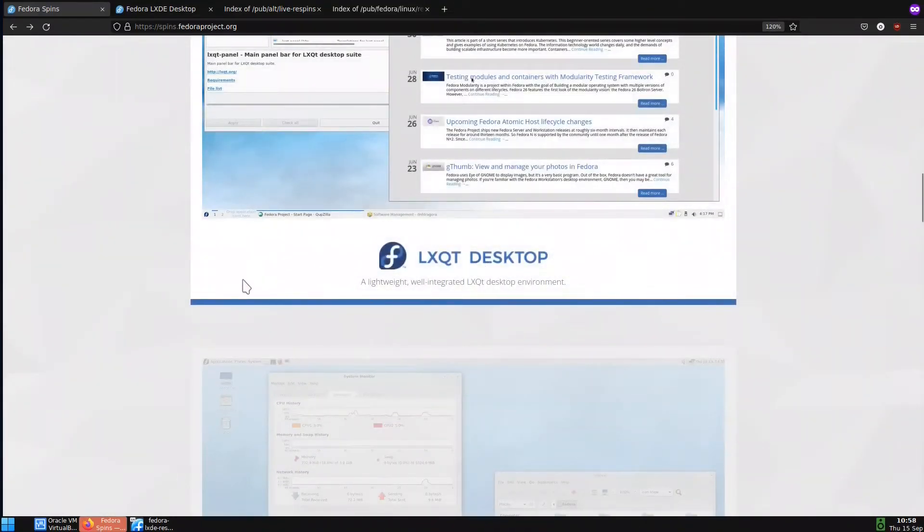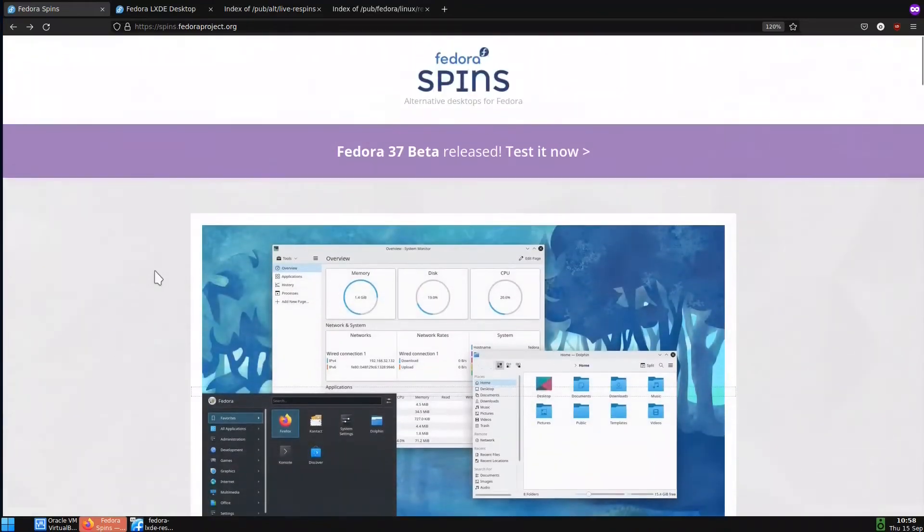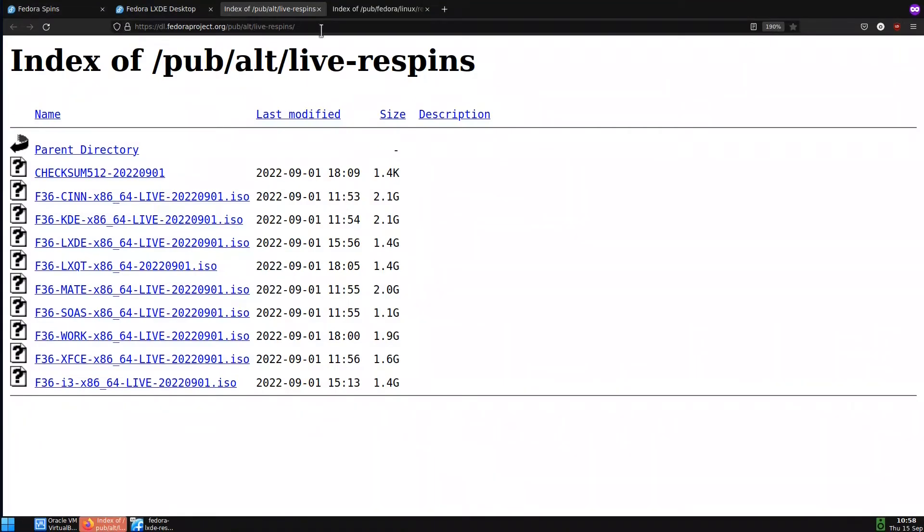What I do basically is go to Fedora Respins — not the Spins, the Respins — which are updated every week or two weeks. If you look at this website, they have all the live respins updated from September 1st, which is good. You can see we have Cinnamon, KDE, LXDE, LXQt, Mate, SoaS, Workstation which is GNOME 42, Xfce, and i3.